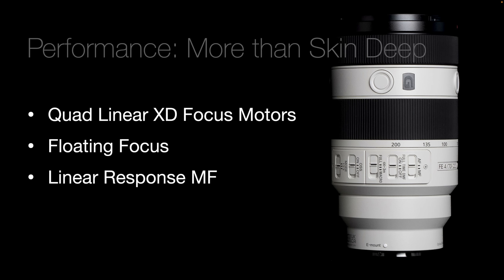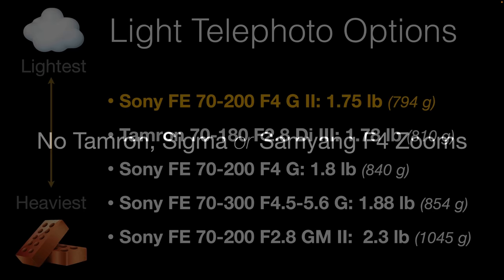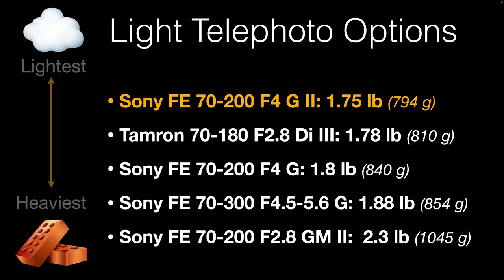Performance in this new lens is more than skin deep. We have quad linear XD focus motors, floating focus, and linear response MF — making this a high-performing lens. If you're looking at cheaper lenses from Tamron or Sigma, make sure you're ticking all the performance boxes. There is actually no Tamron, Sigma, or Samyang equivalent to this F4 — especially not for the macro capability — as those brands tend to go for F2.8 equivalents, leaving the smaller, lighter F4s alone.